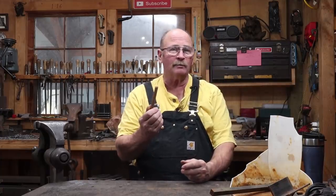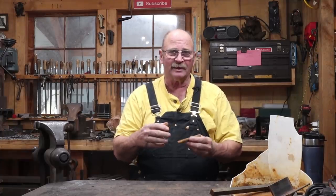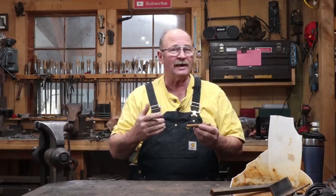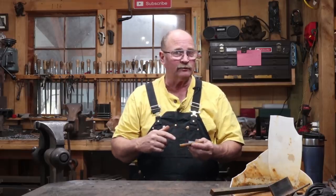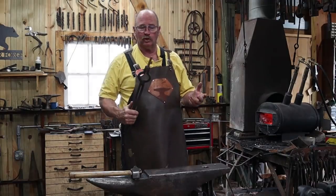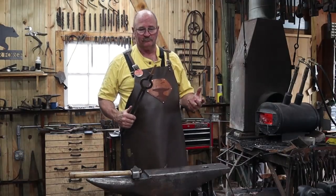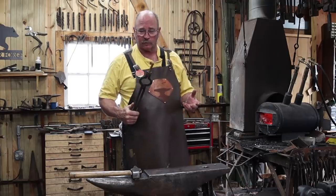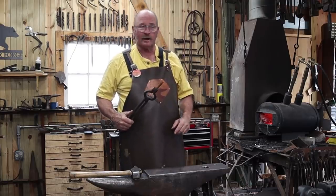This doesn't inspire me to make too interesting of a hook — I can't think of anything real fancy. It's a very basic piece of material, so I think a very basic hook is in order. There is probably no more basic hook than a nail, but this will be a little bit better than just an average nail bought at the hardware store. It'll be a hand-wrought nail.